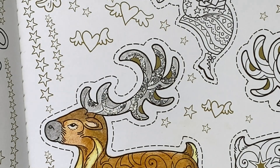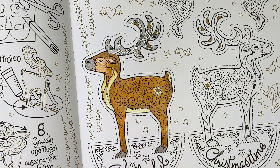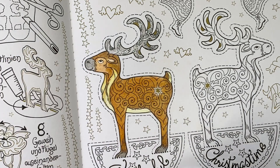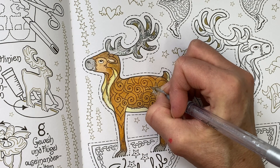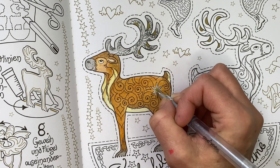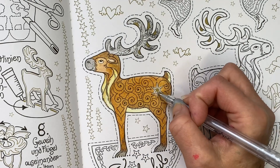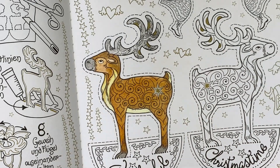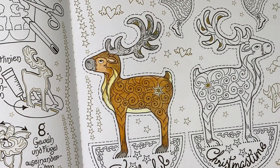I'll zoom you out and you can see how this little guy is looking. I haven't done the star yet — I will use a sparkle pop on this star here. We will complete the second reindeer the same as the first and like I mentioned, I will do it off camera. This is how our reindeer is looking. See you back shortly.